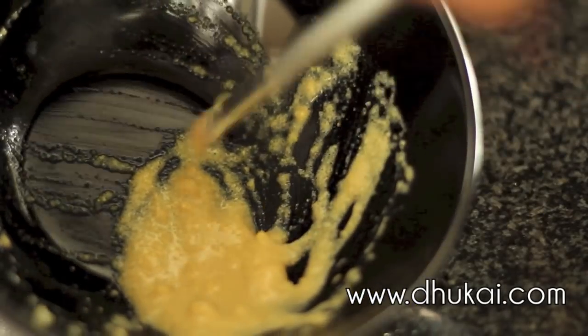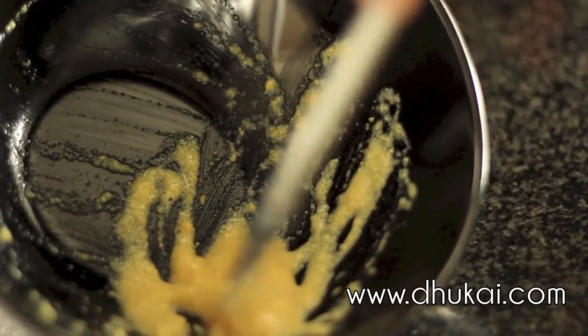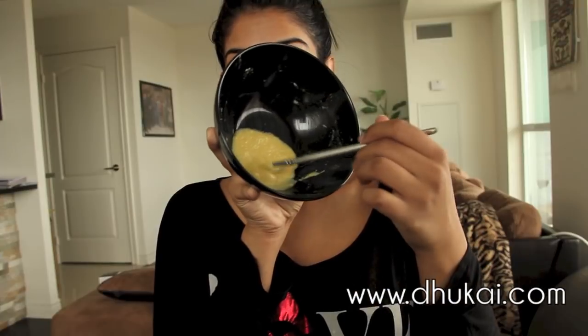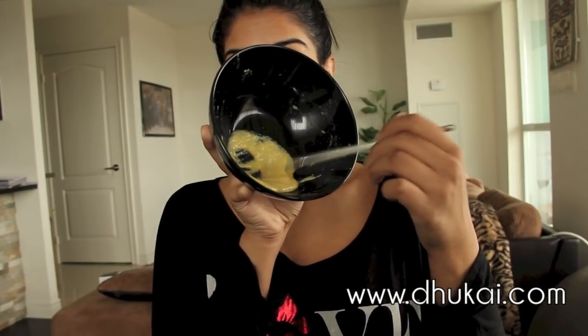This is what the consistency should look like — a little bit like applesauce. Fenugreek does have a slight smell to it, but it's nothing too strong. Now I'm just going to start applying the mixture to my skin. I get a lot of blackheads on my nose area, so I'm applying this on my nose, and I get acne on my cheeks, so I'm applying this to my cheeks as well. But you can apply this all over your face wherever you feel like you get breakouts or blackheads.